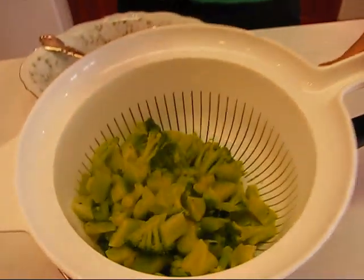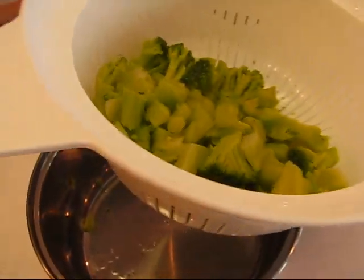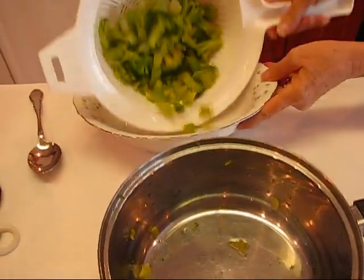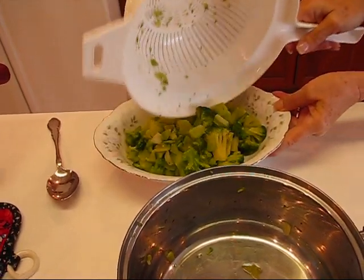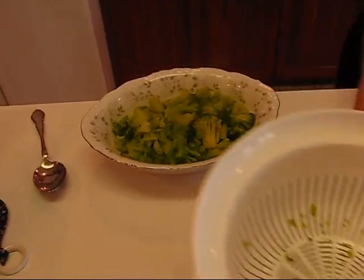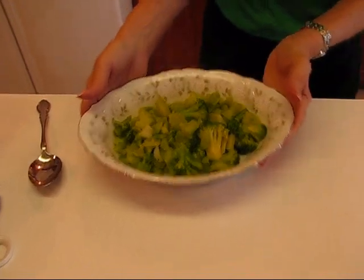Our broccoli cuts are done, and I have used a colander to drain the water from them, so I'm going to put them into a serving bowl. This is an oval shaped serving bowl — it just doesn't hold a lot because this is not a very large meal. The whole meal, actually except for the ham that we're having tonight, is just enough for my family and to have a little leftovers.